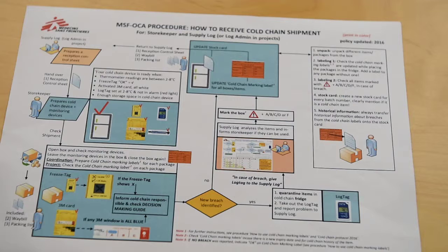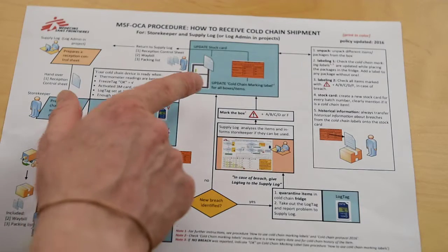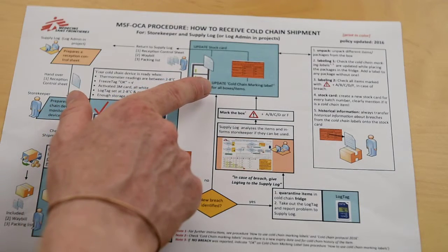If there was no temperature breach found, we follow the arrow marked NO. Then update the orange cold chain marking label and update the stock card.